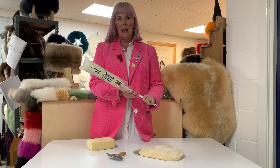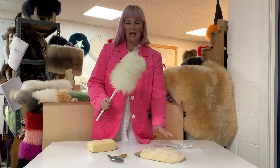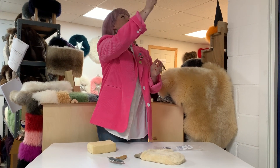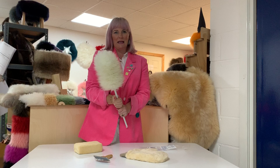Let's start with our lambswool duster — no feathers here, all made in the UK. Give it a shake and it is an amazing, really good, really practical duster, but the best thing about this is how we clean it.